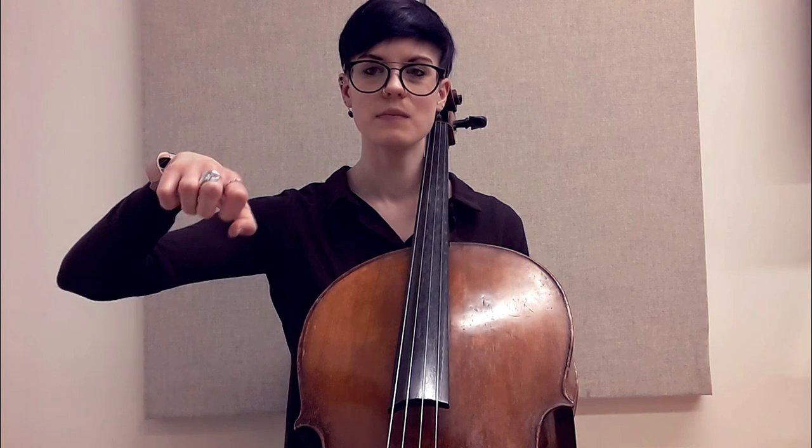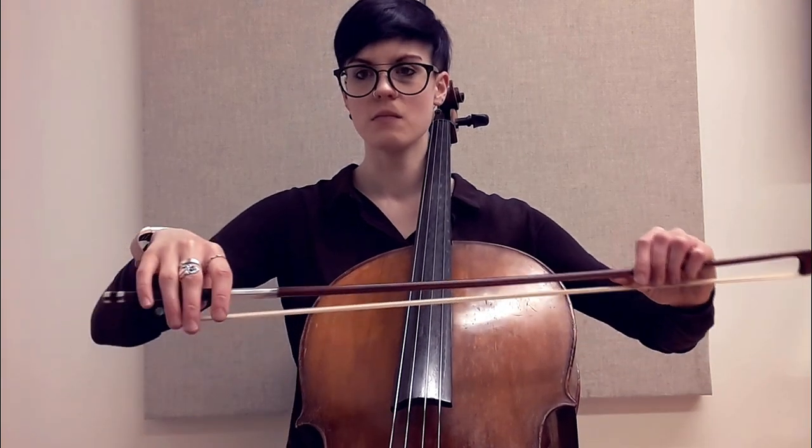Take your bow hand and imagine you are holding a ball. Tip the ball over, and think of it as if you are picking something up with your fingers, then you drop. Then we can do the same thing in your bow hand shape — pick something up, curl your fingers.